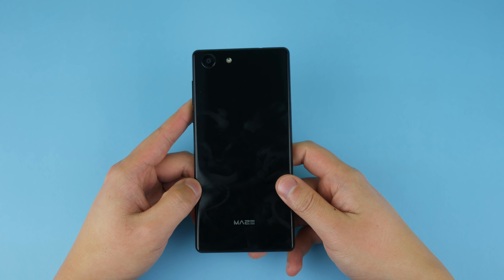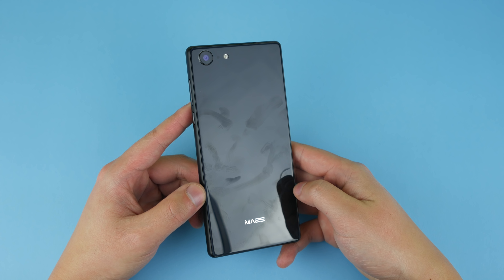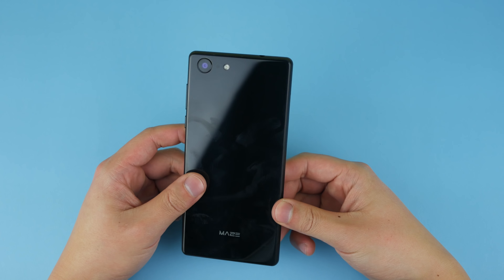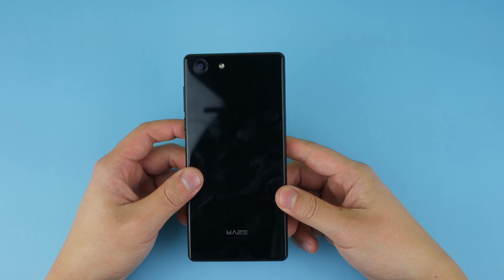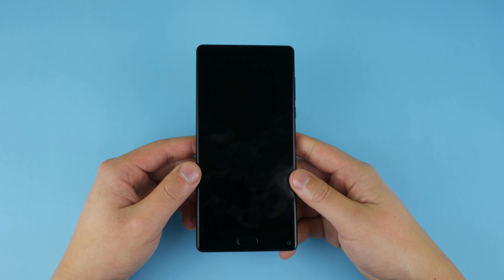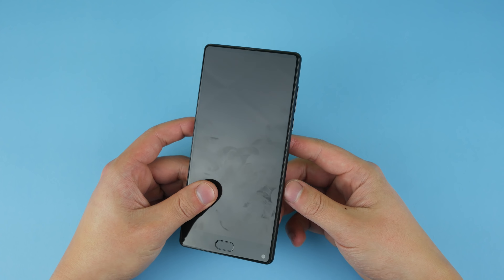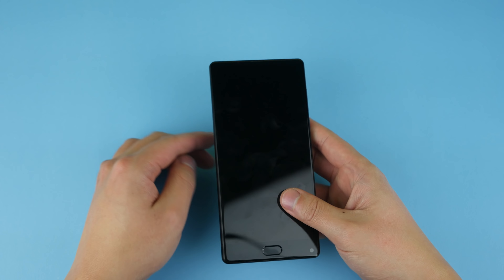Let's put all the stuff away and get to the Maze Alpha X itself. First impressions: this phone is slippery. You've got glass on the front and glass on the back, and I literally took this out five seconds ago — look at the fingerprints on the back already. This is going to be one of those phones you need a case on if you want to keep it clean. It also feels pretty heavy and very dense, even compared to big battery phones like the Vernee X and the Ulefone Power 3.